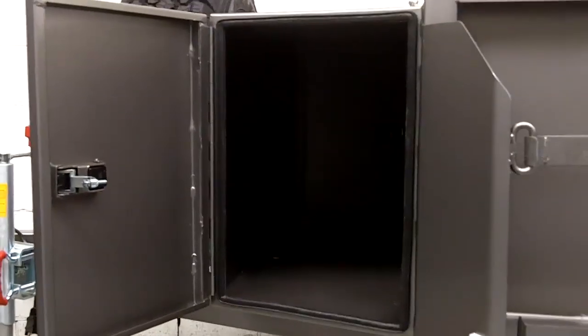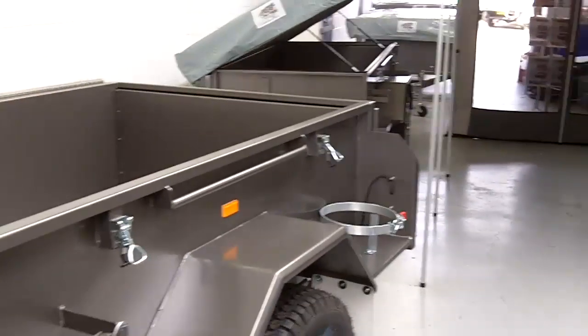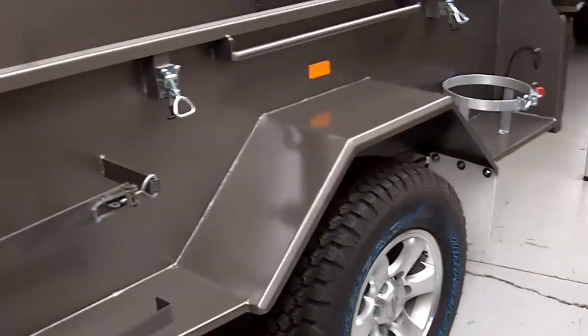I see it's got some automotive seals to keep all the dust out, which will also be on the top. We've got two jerry can holders and a gas bottle holder. It comes standard with 10-inch electric brakes.